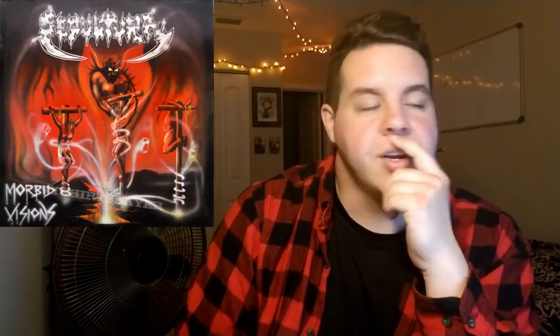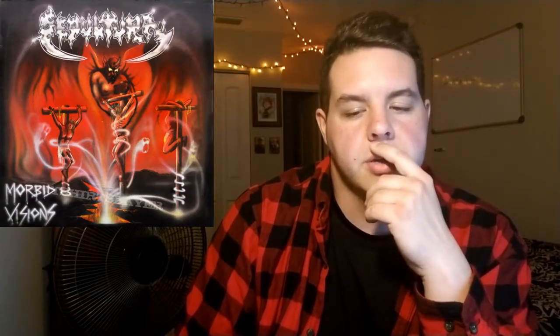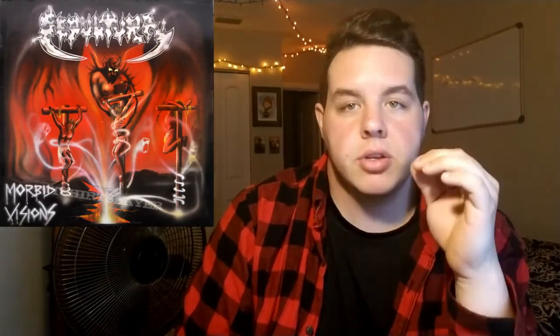Hey there guys, what's going on? It's John from JTME Reviews. A lot of people wanted me to do Sepultura, so we're gonna go ahead and start with that.